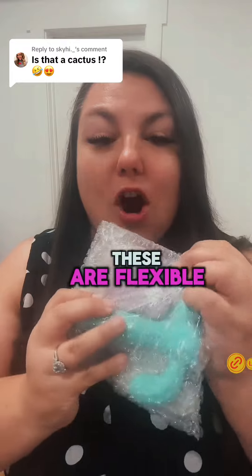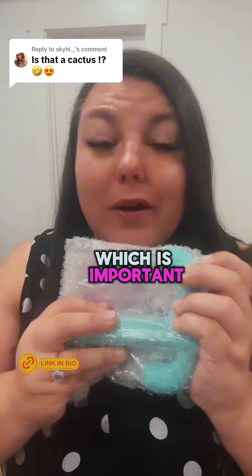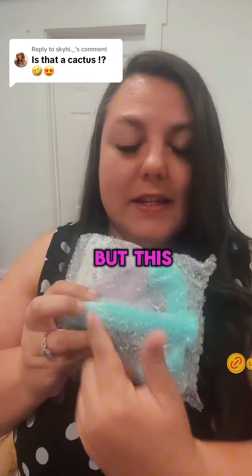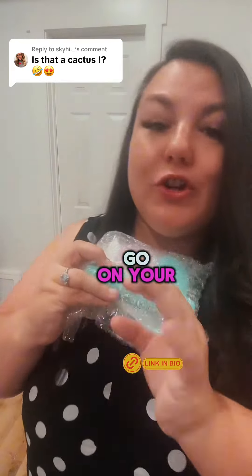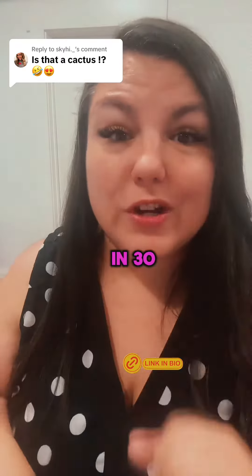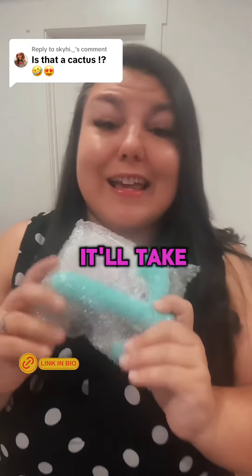This part buzzes all the way through, and these are flexible — so this one stays pretty solid but these flex really easily, which is important because we're not all shaped the same in the down-below area. This one is gonna go on your starfish, but just outside, so it doesn't go in — it just gives you a little happy back there. In 30 seconds you're like deaf in your left eye.